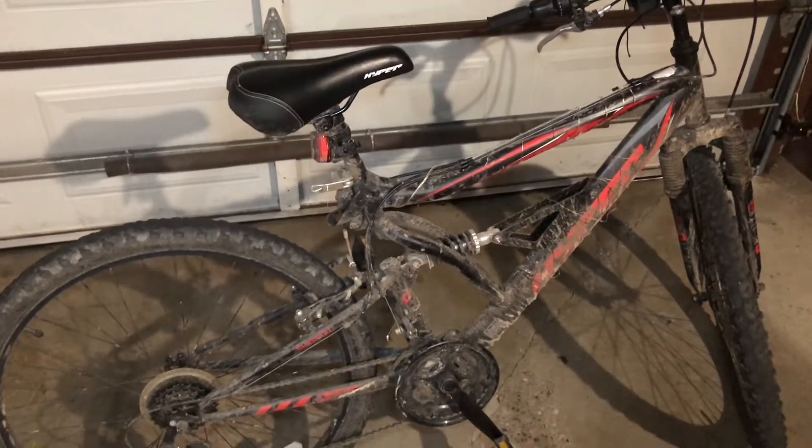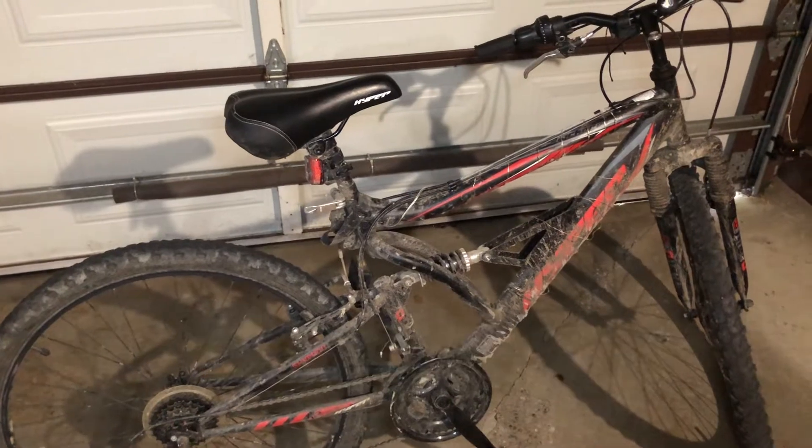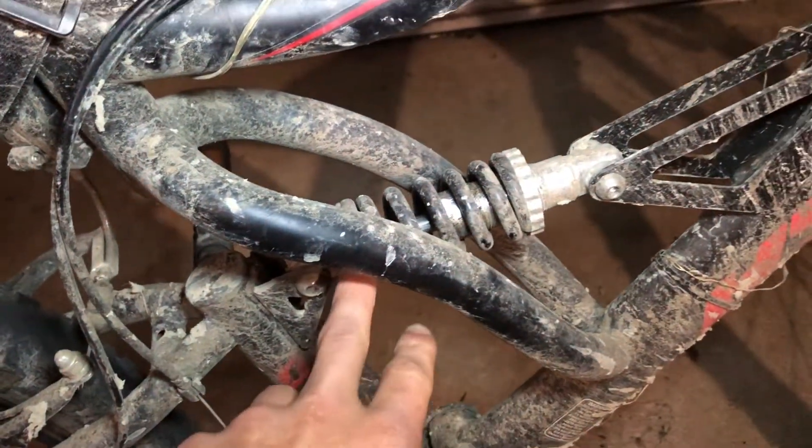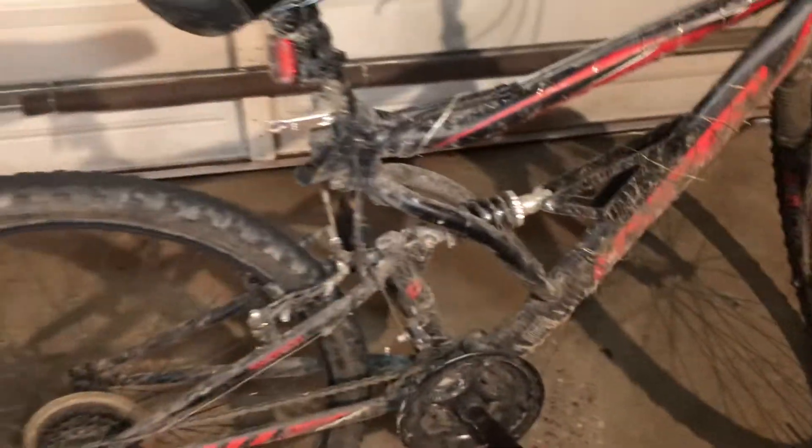We're going to get into specs now. Number one, it's an 18-speed with full suspension — you can see the suspension here and here. I'm sorry it's all dirty; I've just been using it a lot and haven't had time to clean it.